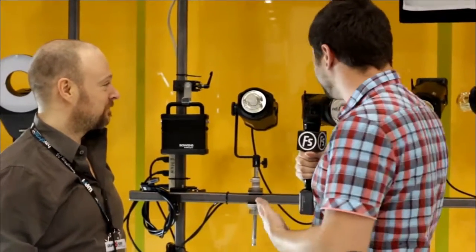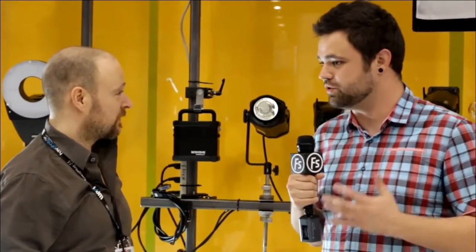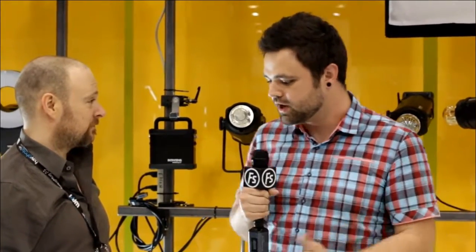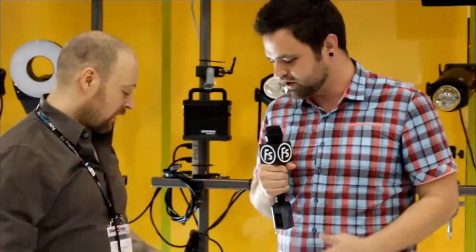Hey everybody, it's Zach from f-stoppers and I'm here with Jason from Bowen Lightings. I want to talk to you a little bit about your new lighting system that allows you to use a Pocket Wizard without having a bunch of Pocket Wizards plugged into it. So tell me a little bit about this new module that you guys are making.